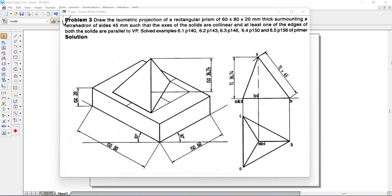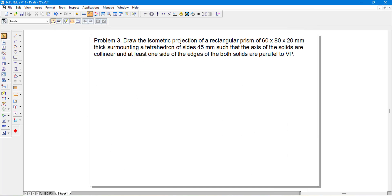Let us start with the solution. Whenever we have a tetrahedron problem, the height of the tetrahedron will not be given. You are supposed to draw the orthographic drawing of the tetrahedron and find the axis height of the tetrahedron. So let us start with the problem.